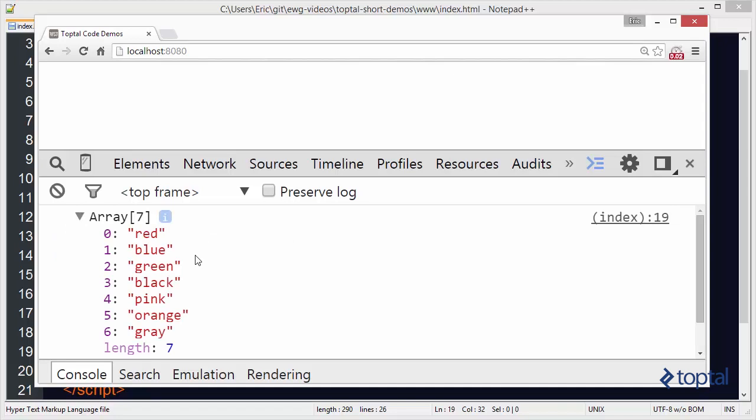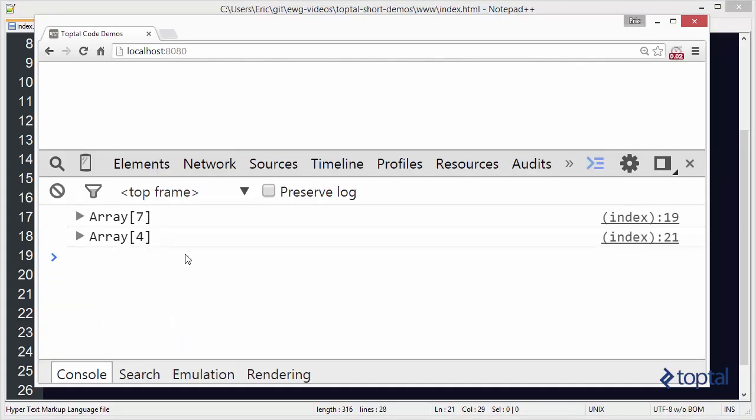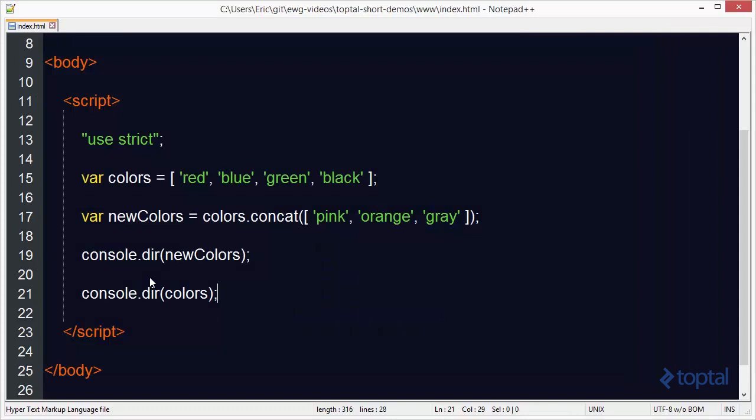The result shows red, blue, green, black, pink, orange, and gray. If we log the original colors array, we'll see it has not been modified. One of the challenges with JavaScript array functions is that some destructively modify the array when called, while others non-destructively create a new array. So colors.concat doesn't modify the colors array — it just creates a new array. Whereas the sort function actually modifies the original array, not just returns a new one.